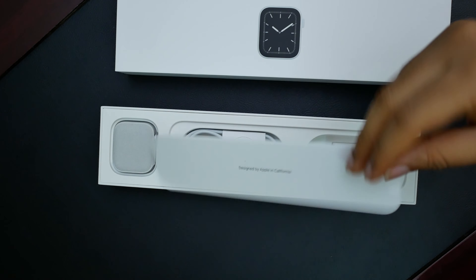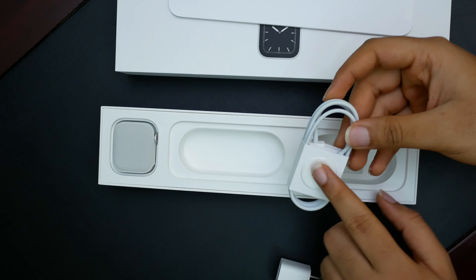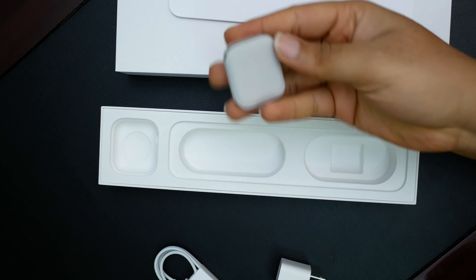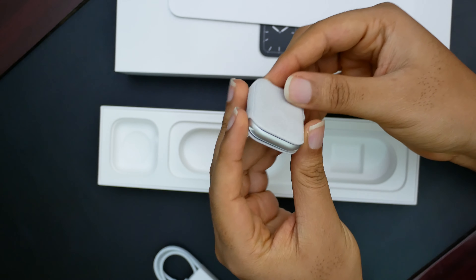Designed by Apple in California. Here we have the 5-watt charger and the charging cable with the magnetic base. And of course this — the watch face itself in this very nice, premium-feeling soft touch material.